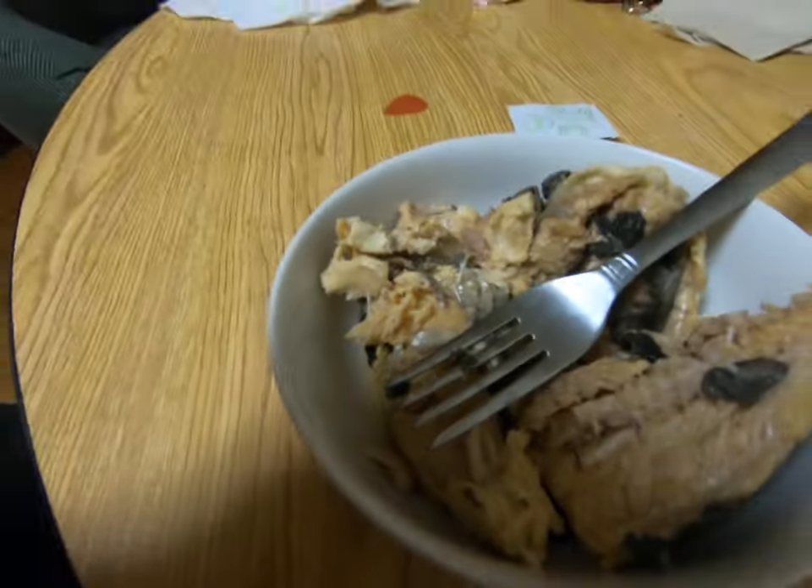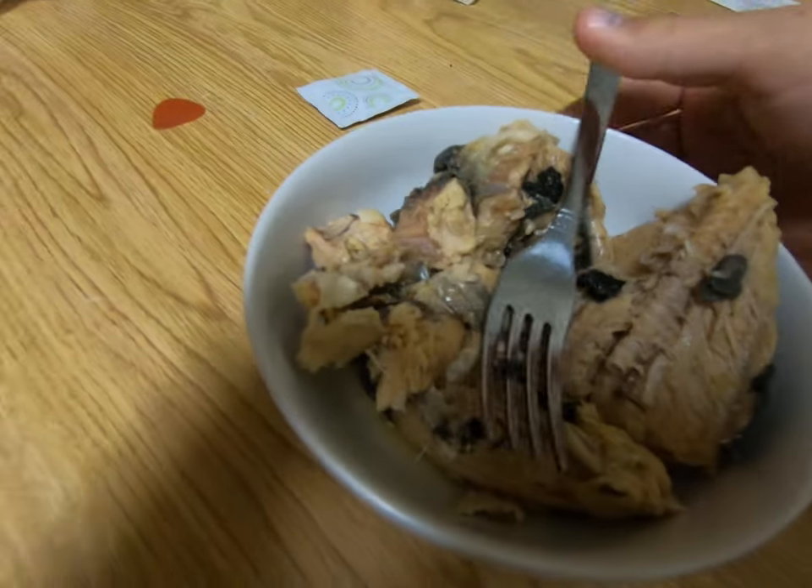I don't know if salmon bones are supposed to be that soft — I don't believe they are. I've never eaten salmon with bones in it before, and I'm rather disappointed. This is not like plain tuna meat. When you crack open a can of tuna you never get skin and bones, but this one you do. Maybe that was the mistake of going with the traditional style. I'll be looking into other salmon soon.